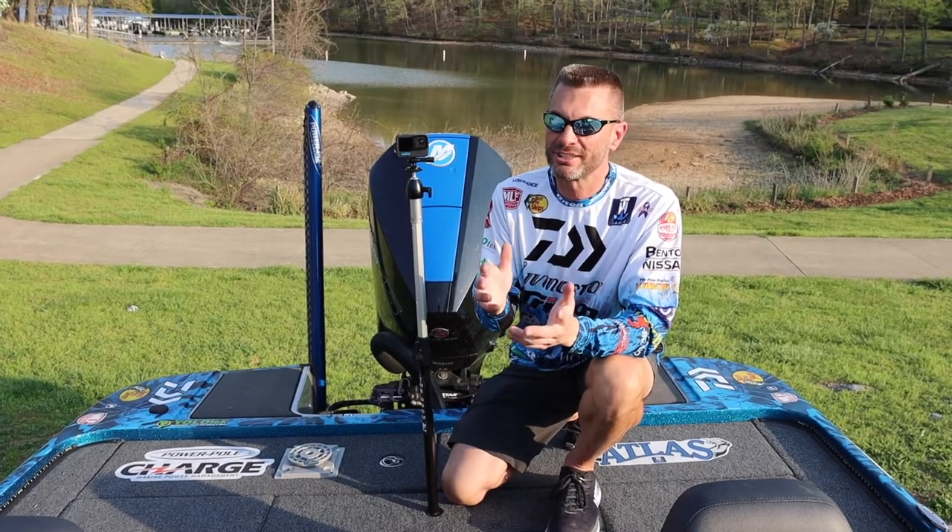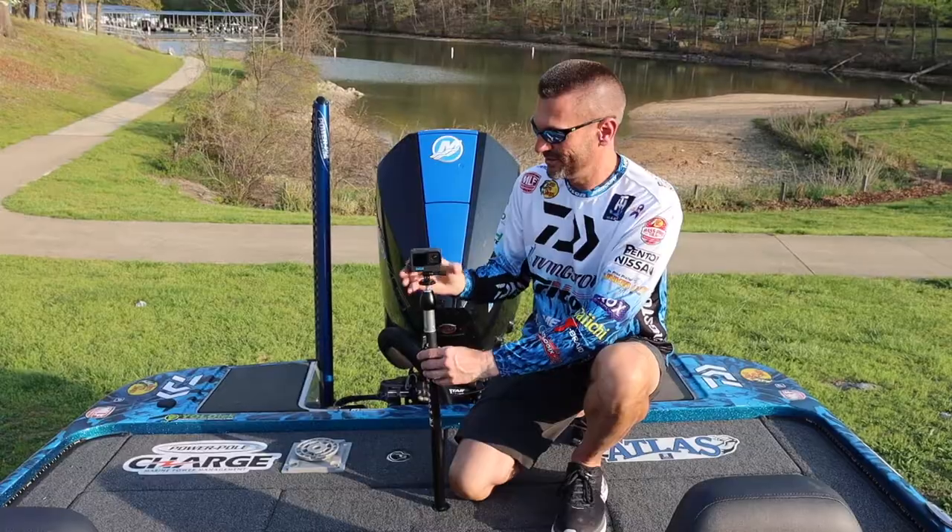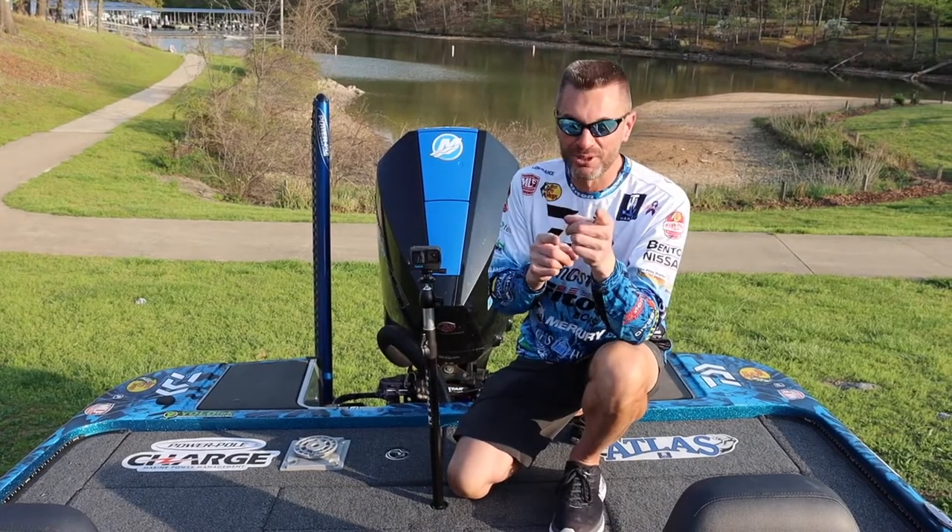If you're like me, you're fishing around a lot of tree limbs and overhanging debris — that's no worries. Just drop it down, adjust your shot, and always be recording.